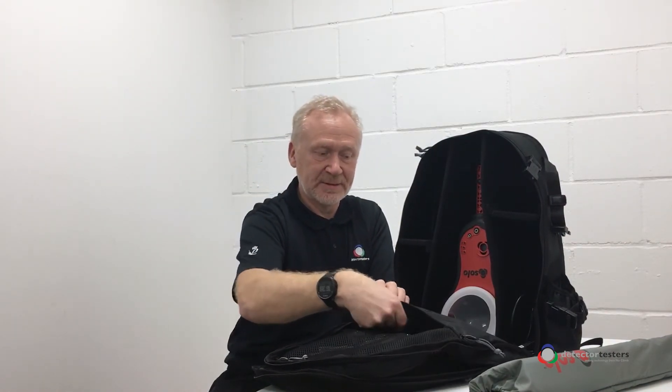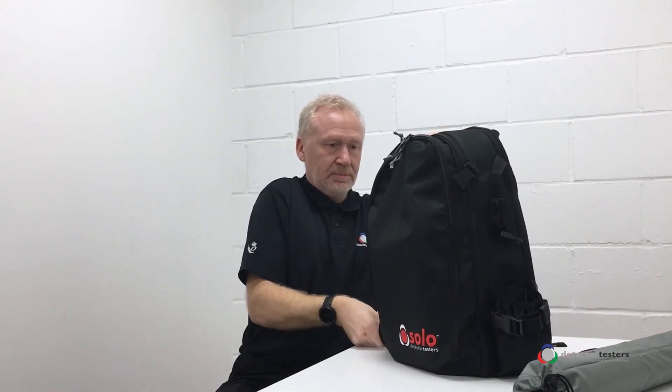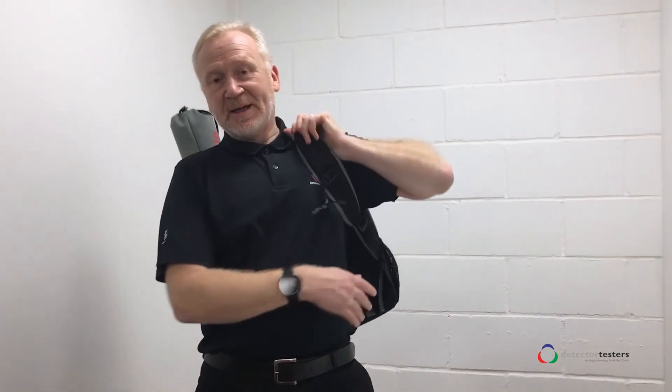And then in the actual lid there are two separate zipped compartments — one's see-through and the other one, as you can see, is just big enough to take a nice ASD adapter. As always, if you've been watching, thanks for watching.